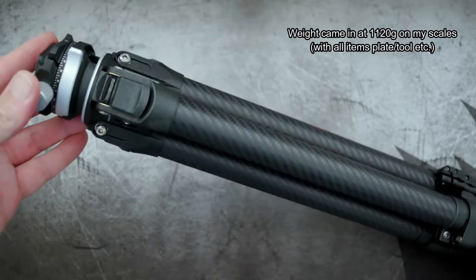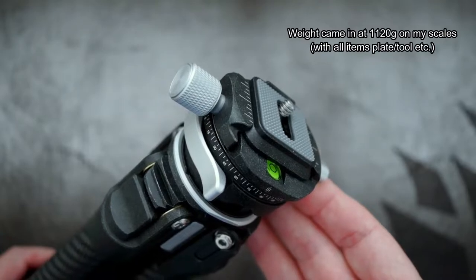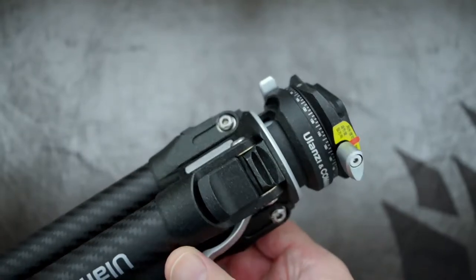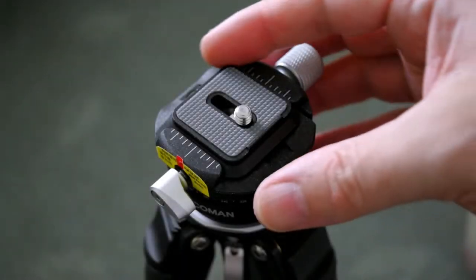In terms of weight, this is coming in at around about one kilogram, which makes it definitely on the lighter side for a travel tripod. They've got some unusual sandblasted finishing on this as well — it's quite a coarse finish, and you can really feel that texturing.